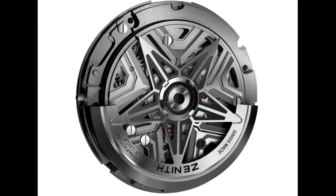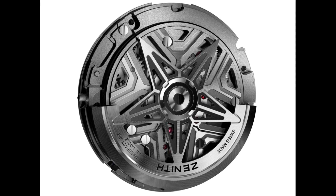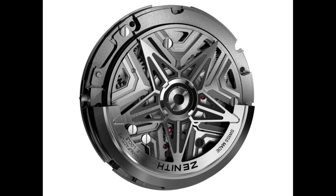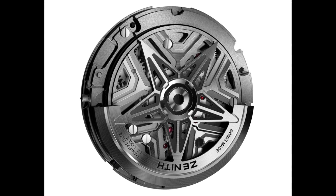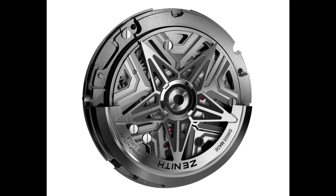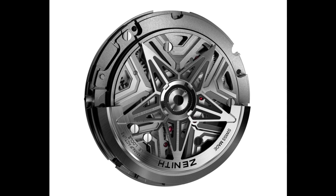This allows the movement to run at 108,000 beats per hour — that's to say 15 hertz. The nearest any brand has got with a consistent run is 10 hertz, with the Breguet Classic Chronométrie, which uses magnetic pivots to elevate different cogs and lift the balance wheel clear of any friction, achieving much higher beat rates. Here you see a watch which is 50% faster than that, which is an incredible increase on the 4 hertz of a normal automatic movement and 3 hertz of, for example, a Seiko movement.